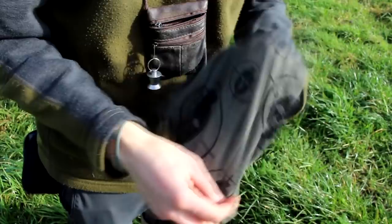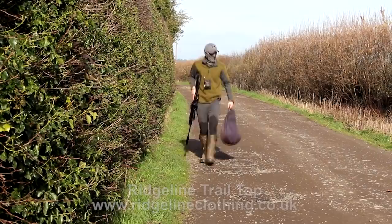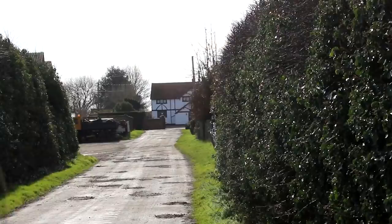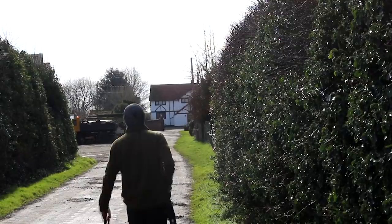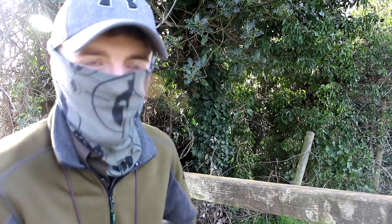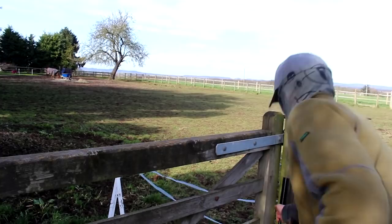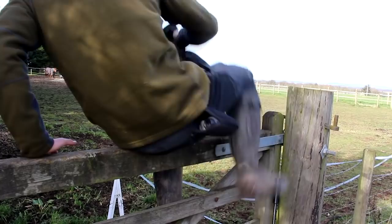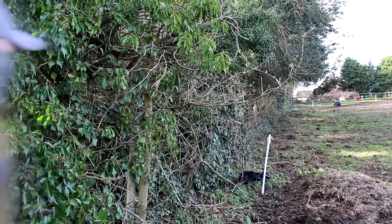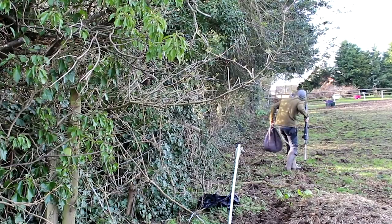Keeping your face covered can make a big difference to concealment, and Andy is using a snood to help hide pale patches of skin on today's stalk. He remembers this little horse paddock with a few trees round the edge — it really seemed to bring the pigeons in and he shot a couple from here last time. This is an opportunistic roving session, so Andy is keeping his eyes peeled for quarry as he creeps around the paddocks, and it looks like he could be in with an early chance.